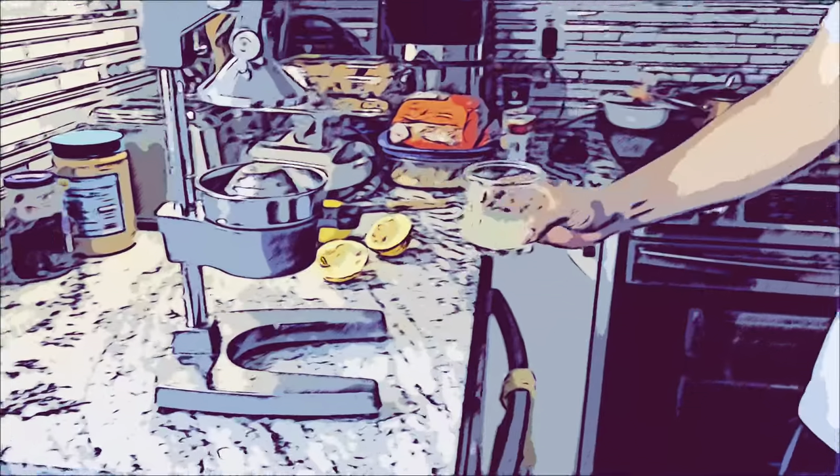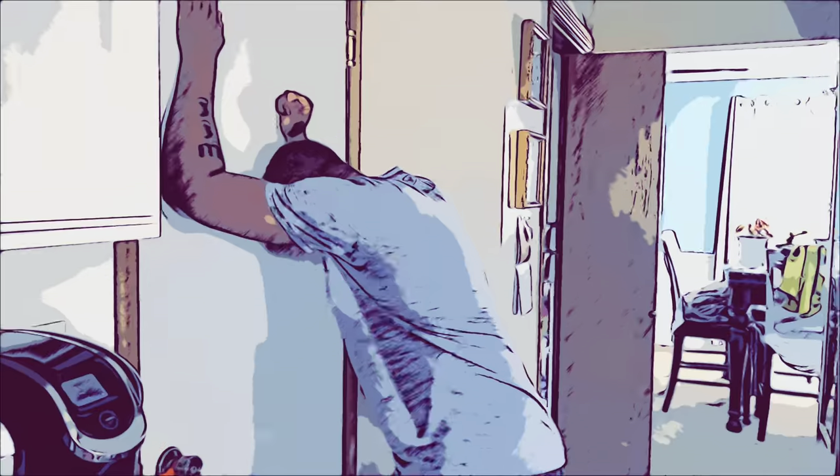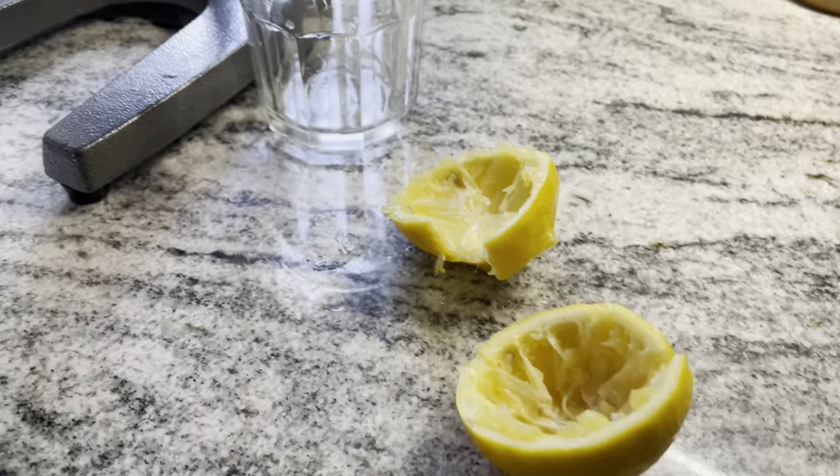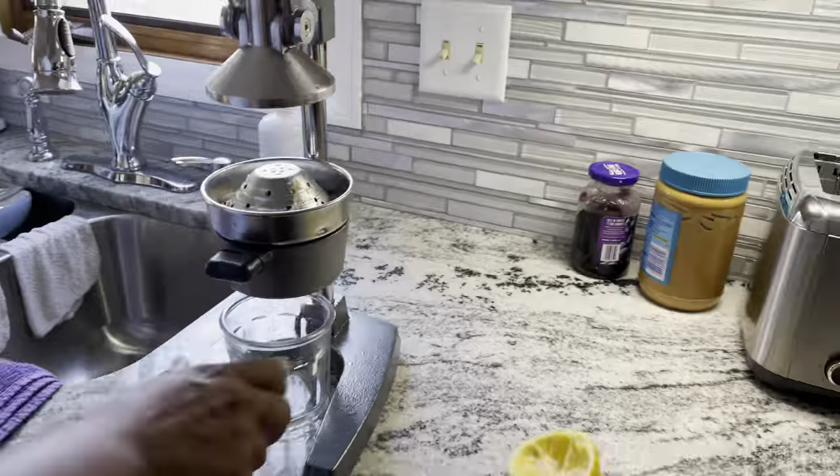Ew! This is more sour — this is more sour than the last one. This is sour? It is — you want to try it? It's way more sour than the last one. Wait a minute... it's just a little lemon juice.